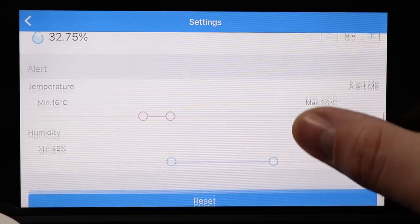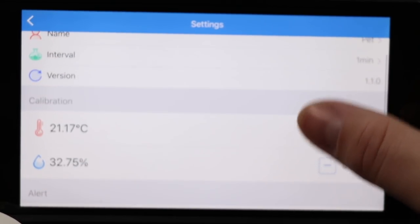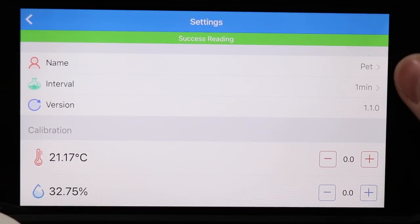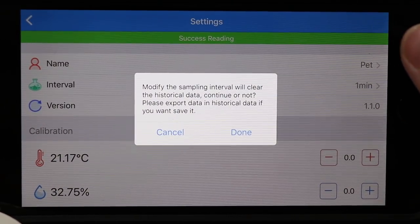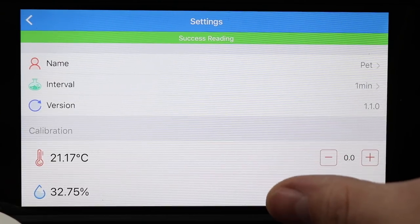This would be especially useful if there was a cloud connection where you could get notifications anywhere — that way you'd be warned if your temperature was getting too high or your humidity was getting too low. Something for Engbird to think about.